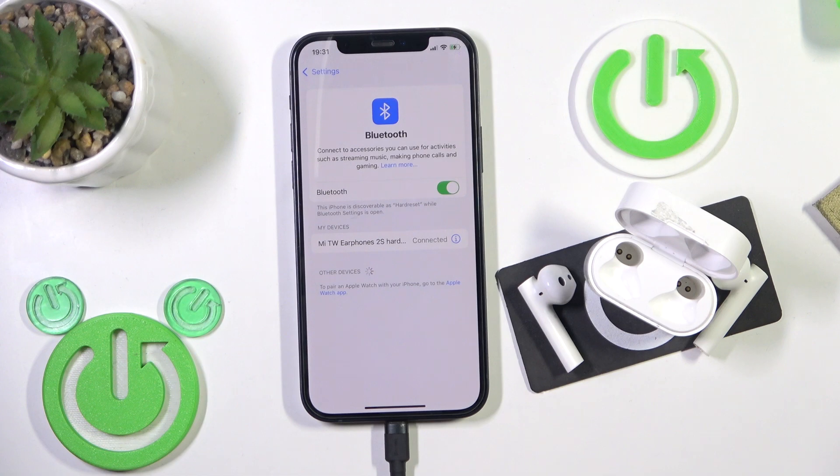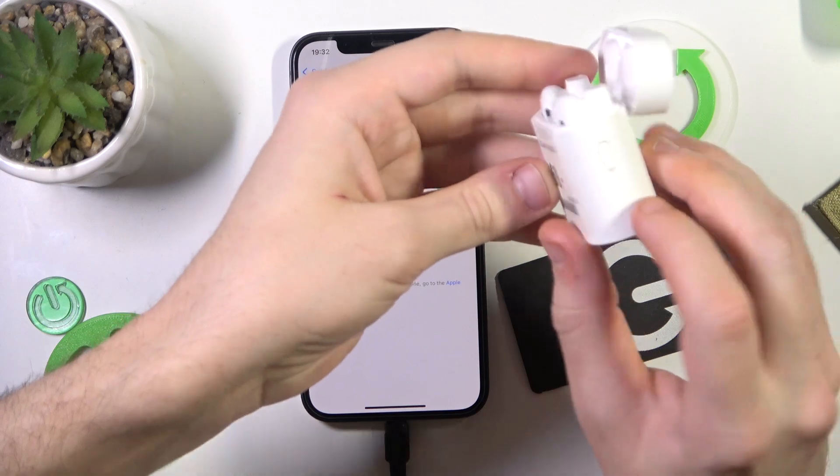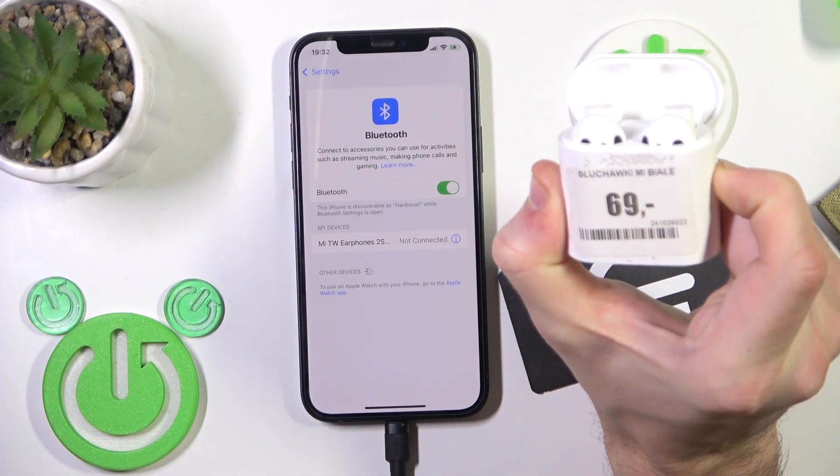Now if it didn't help you, we should make a hard reset. To make a hard reset just put your headphones in the charging case and don't close the case. Press and hold the connection button until you can see the LED light start to turn red.